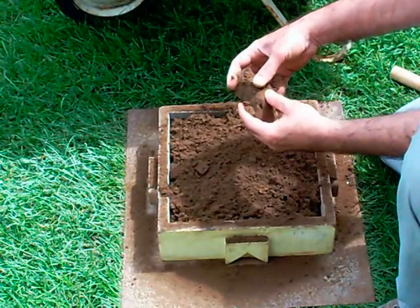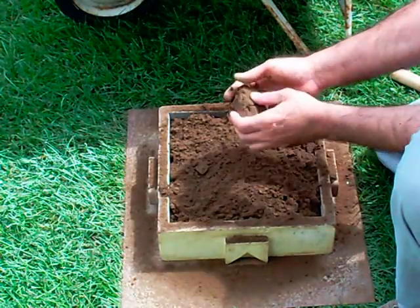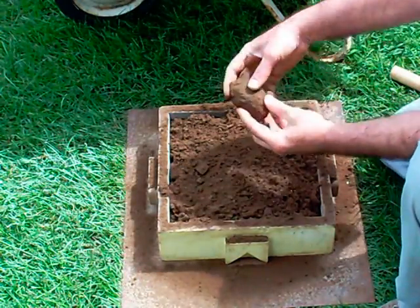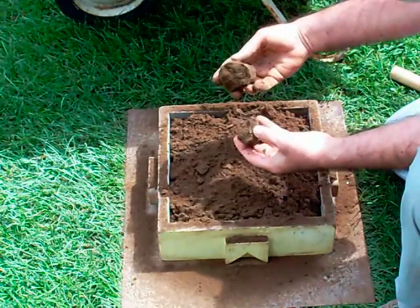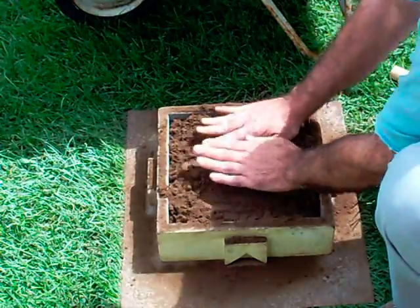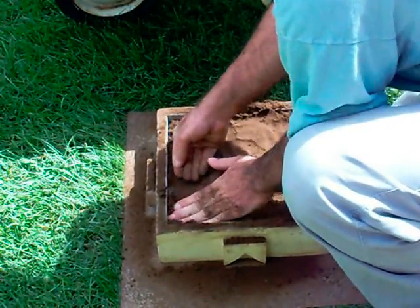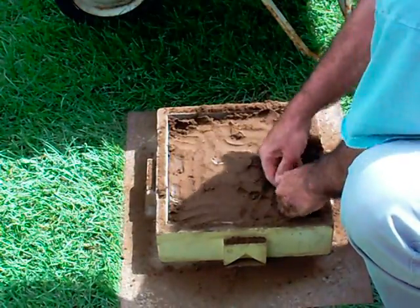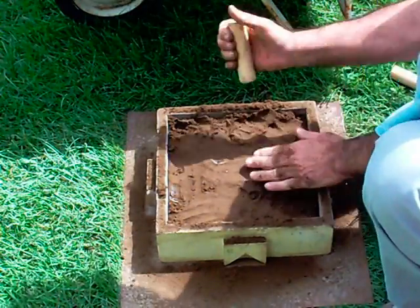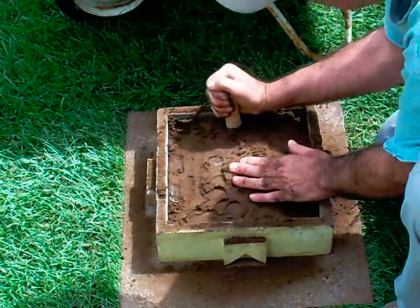Assuming the moisture content is right, you basically get a dirt ball that'll clump. It's probably a little bit too wet, but this is just a demonstration. You can just do a hand pack at first — the stuff does actually pack pretty tight. Then you'd go around and just tap it with a stick to get it really tight.